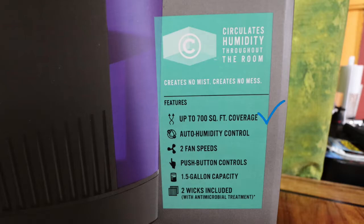The EVAP3 does 700 square feet of coverage, controls humidity automatically, has two fan speeds, push-button controls, a one-and-a-half gallon capacity, and it includes two wicks.